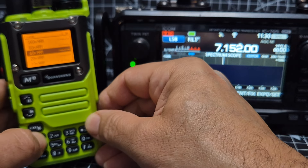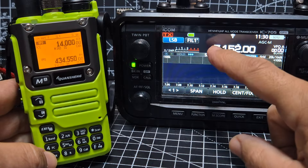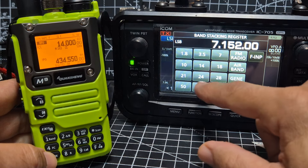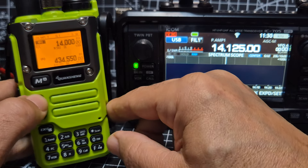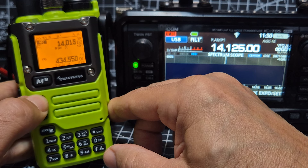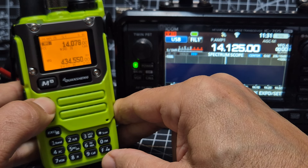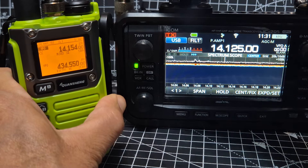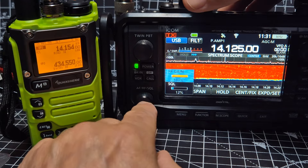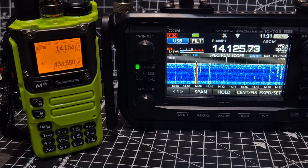We'll hold down the band again and go to 20 meters. I don't do well on 20 here, but let's do it anyway - USB mode. It scans through at quite a good speed. We're having to search, but if we take the antenna off and put it on here. My antenna on 20 is rubbish and that's my fault - I'm not blaming the equipment.